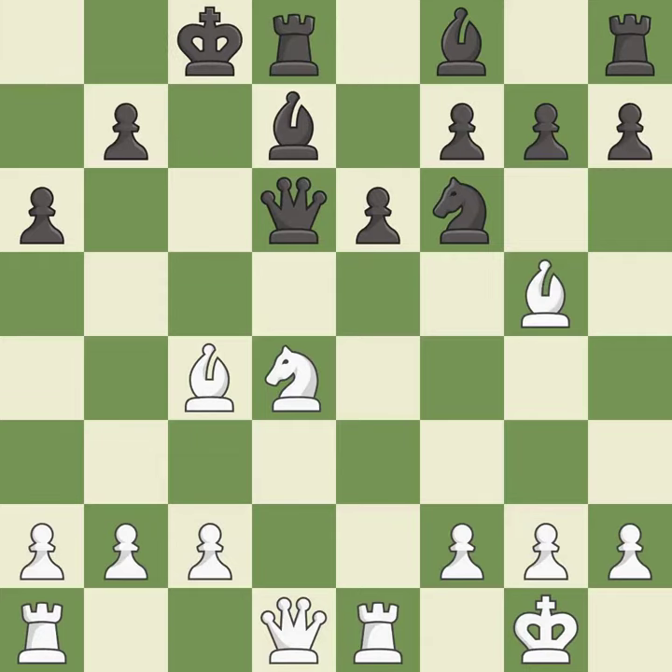Castling develops a rook while also getting the king to safety. By castling to the opposite side of the board as the opponent, the game will tend to be more double-edged. It is best.